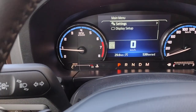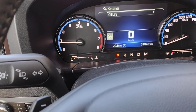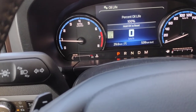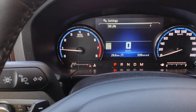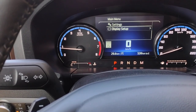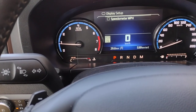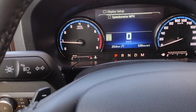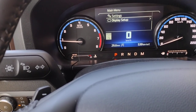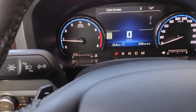When you hit Menu, you can change the settings. If you hit OK, you can look at your oil life — 100%, because it's a brand-new car. Go back, down one: display setup. That's where you can switch the speedometer between miles per hour and kilometers per hour, hitting OK to toggle between the two.